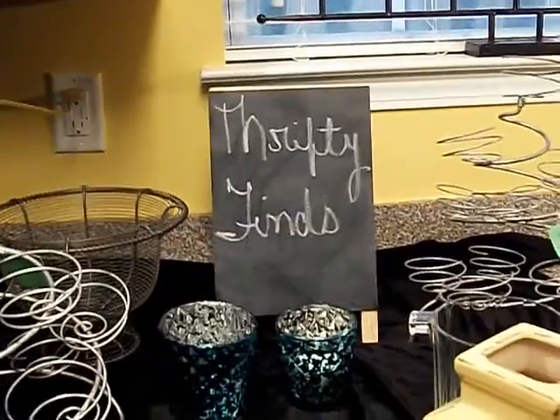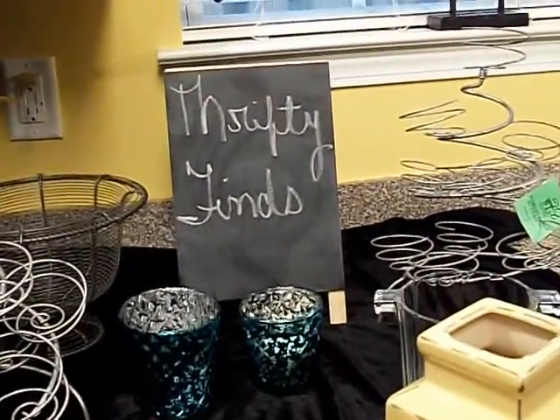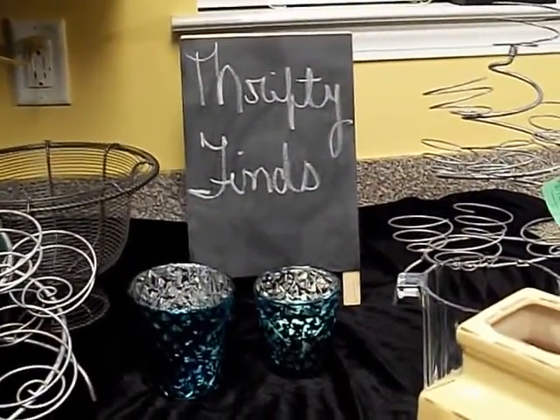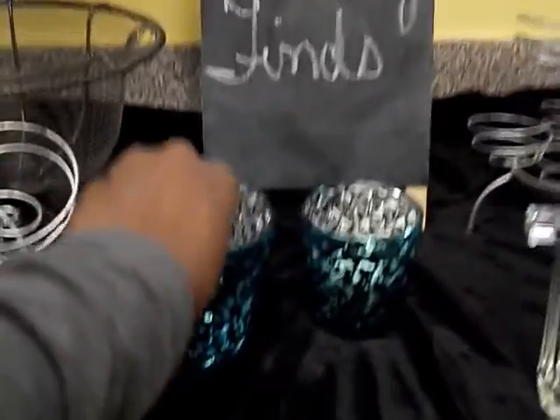Hey guys, this is Wani again and welcome back to Wani's House. In this installment I'm sharing with you my thrifty finds for after Christmas. I forgot to share with you these votives here.